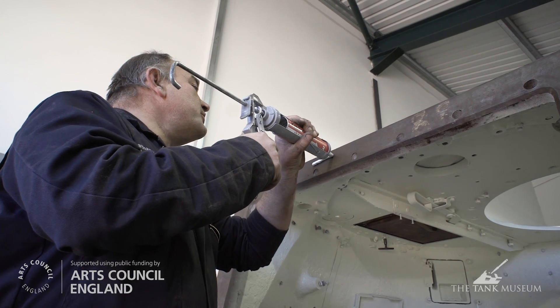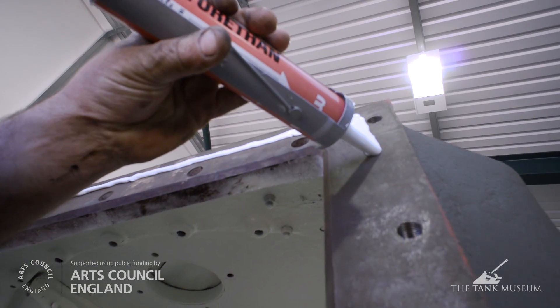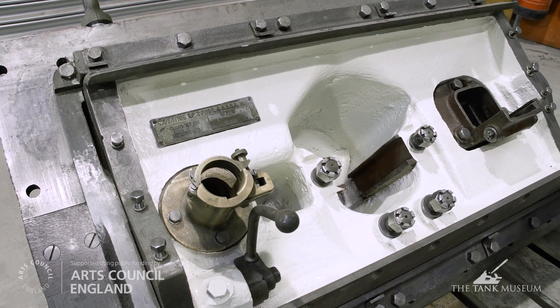What we're doing now is putting some sealant on the join between the mantlet and the turret. This will prevent any water getting in between the join and rust forming.